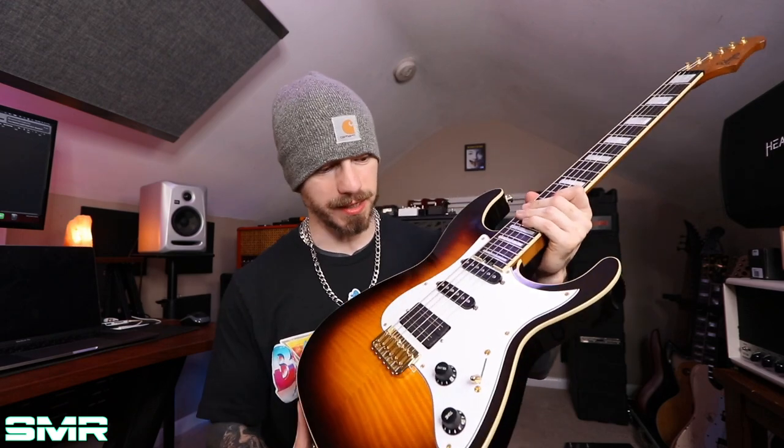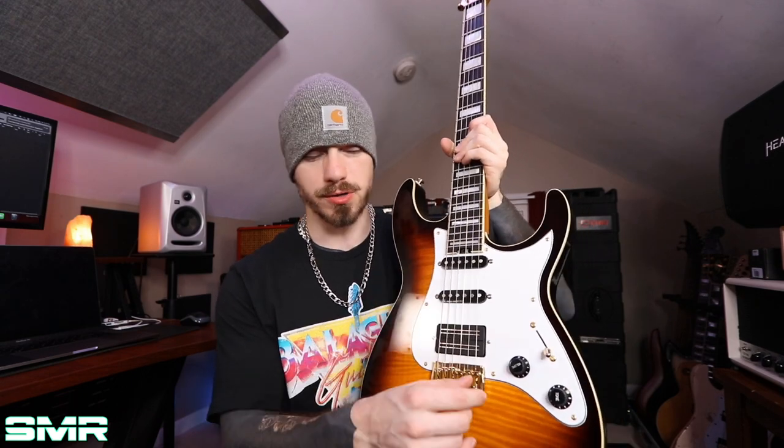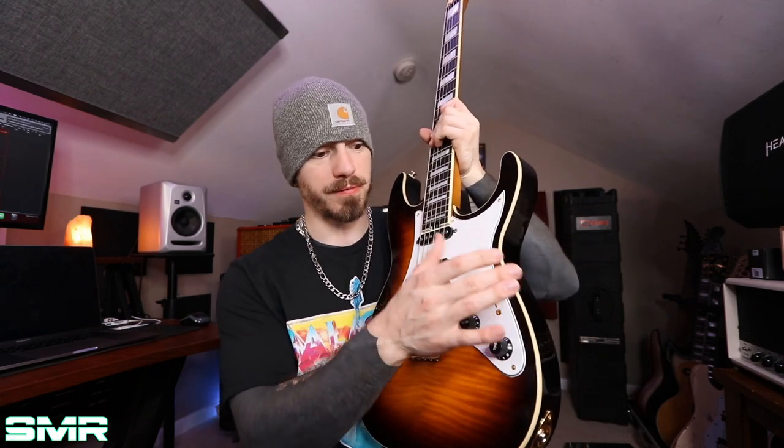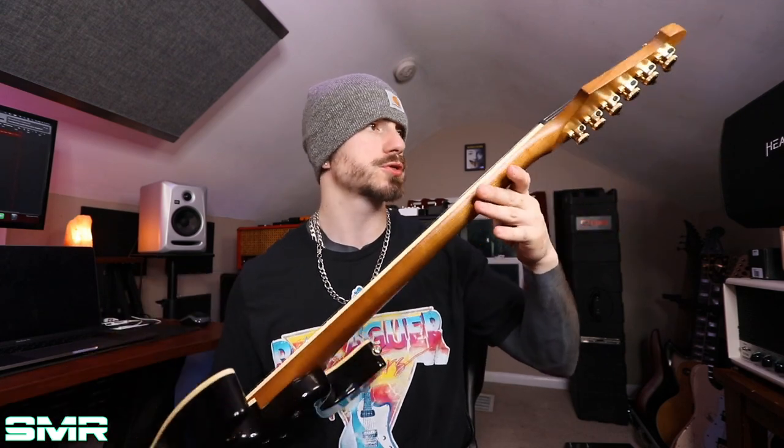Specs for this guitar: 25 and a half inch scale, ebony board, 24 jumbo stainless steel frets, block inlays. We have a Blackhawk from Bare Knuckle in the bridge, and then two Balaguer guitar single coils. Master volume, master tone with a push-pull pot, five-way switching, bolt-on construction, roasted maple neck, locking tuners, and a maple top. It's just all specked out to the max.